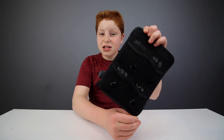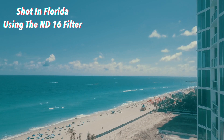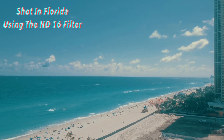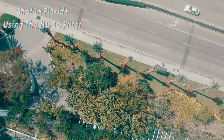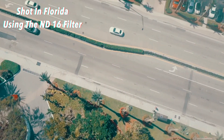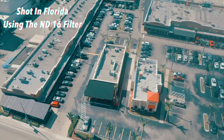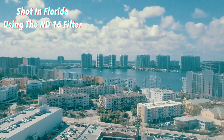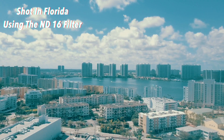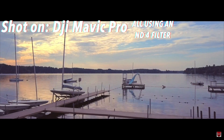These ND filters in particular are for my DJI Mavic Pro, which is the drone I use. This kit comes with four different filters — an ND16, which is the darkest, an ND8, and an ND4. The higher the number, the darker the filter. So if I'm shooting in Florida on a super hot day with a blazing sun, I would want to use an ND16 for capturing my drone footage. But if I'm shooting here in Chicago in the winter, I'd probably want to use an ND4.